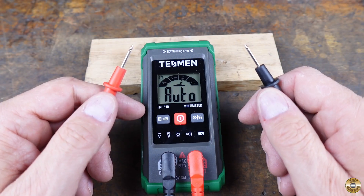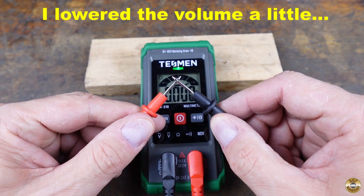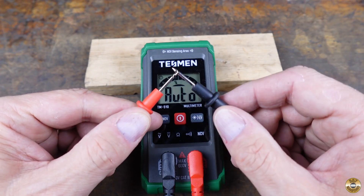The meter makes a sound and gives a light for continuity. There's the sound and there's the light running underneath the logo.